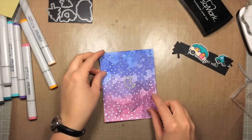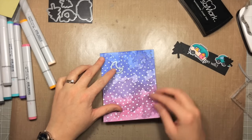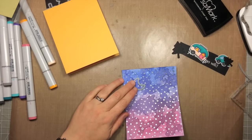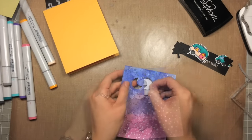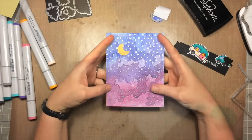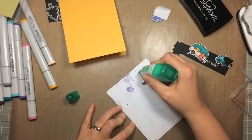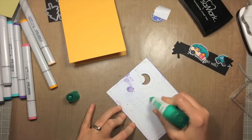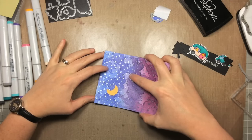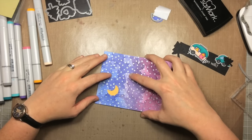Now I'm using a moon die from the Love You S'more set — the one with the little bear and squirrel — and I'm cutting out and using the negative space. My card base is in yellow, so that yellow color is going to show through the shape I cut out. I'm using liquid adhesive to adhere this panel down to the card base, since it's a little warped from all the heating and water. The liquid adhesive gives a nice strong bond and lets me shift it around to get it lined up really well.